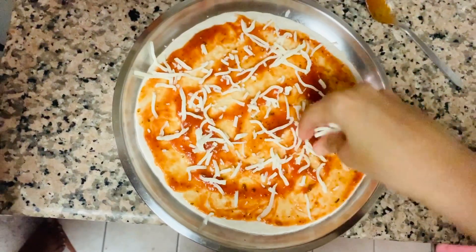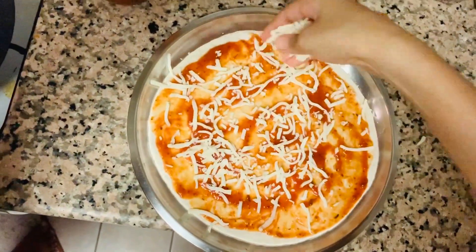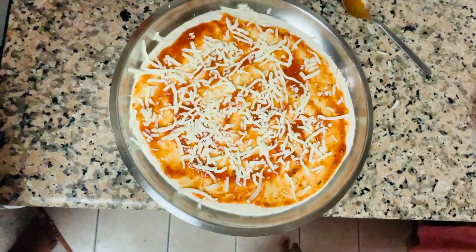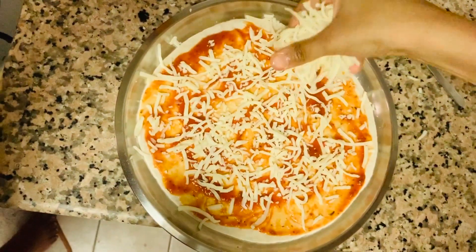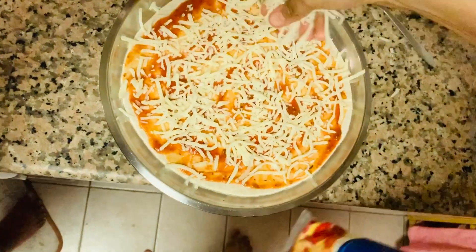After applying the sauce, I'm going to start sprinkling some mozzarella cheese on top. You want to put quite a lot of cheese and try your best to spread it out evenly, leaving the crust. Once the pizza is ready it'll be so yummy and so cheesy!